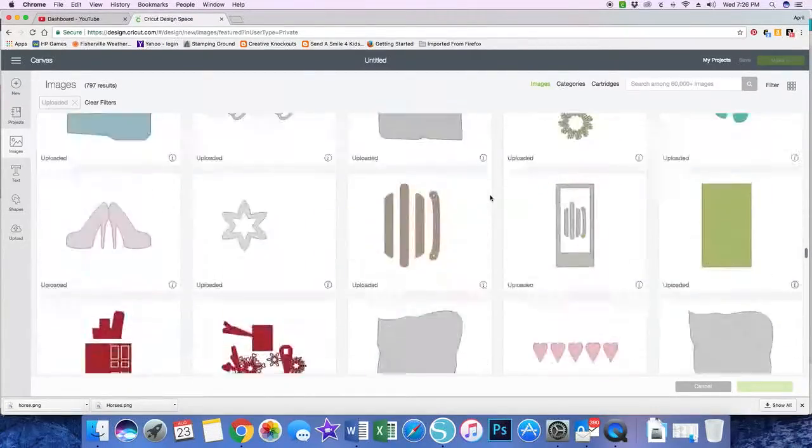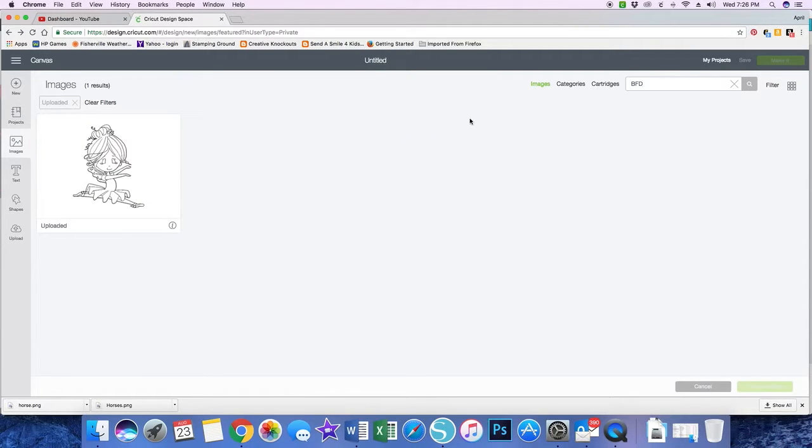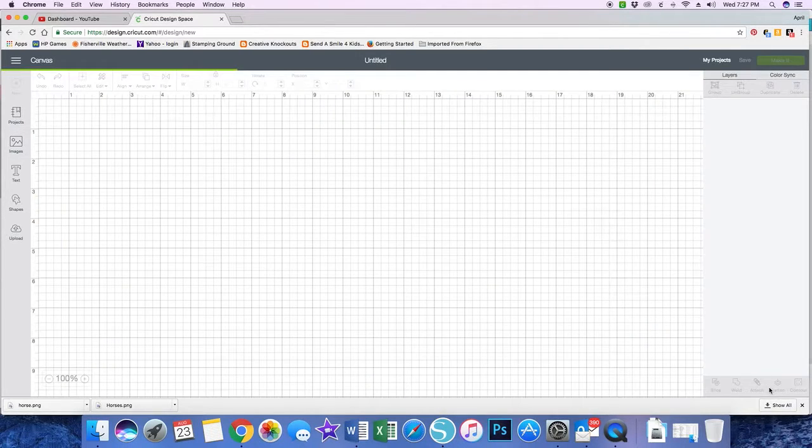I've got a lot. I should have put a filter name on here. I just happened to remember part of the name was BFD. So I filtered on what I uploaded and then on the name of the image — it was Dancing Leap by BFD. Here's my image. I'm going to click until the green box is around it and then click Insert Images. It's bringing my image to my mat, very slowly — my internet connection is not the best.